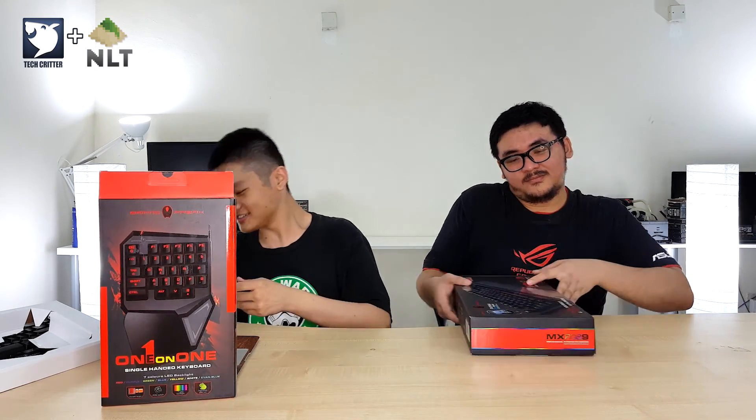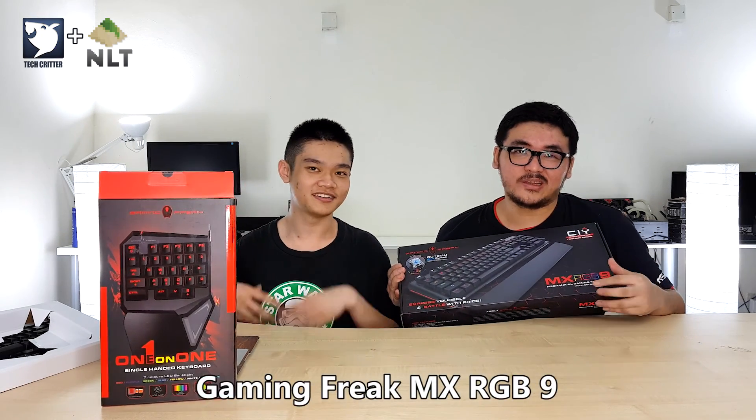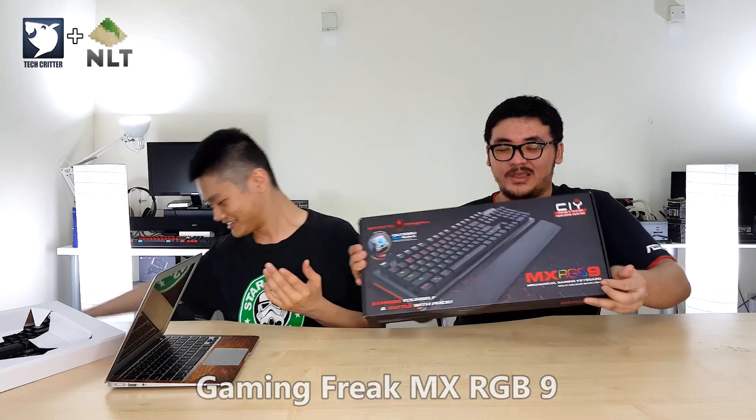That's pretty much it for the Gaming Freak one-on-one — a pretty good single-handed gaming keyboard. It's an alternative if you want to use a full-sized keyboard for work but a dedicated keyboard for gaming because you need more space for your mouse. Let's move on to the last product, the MXRGB9 from Gaming Freak.